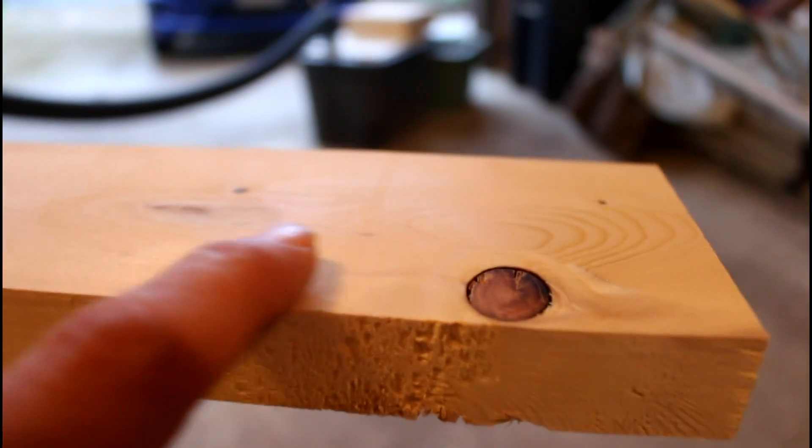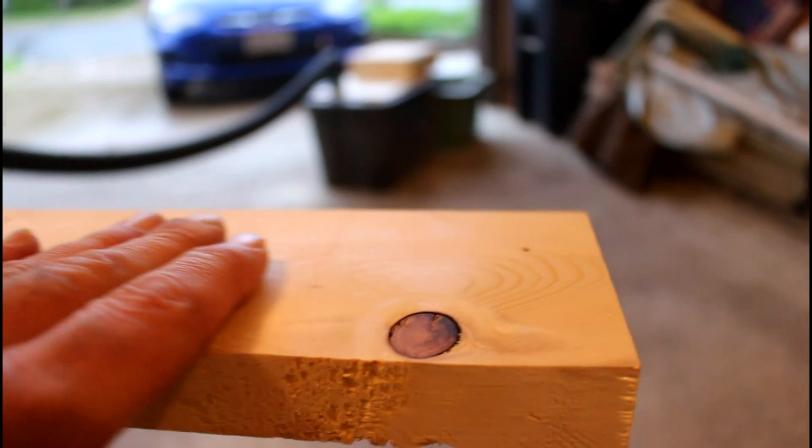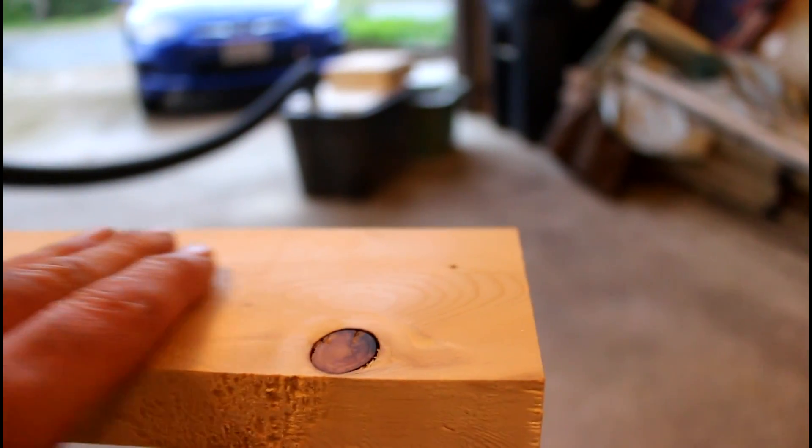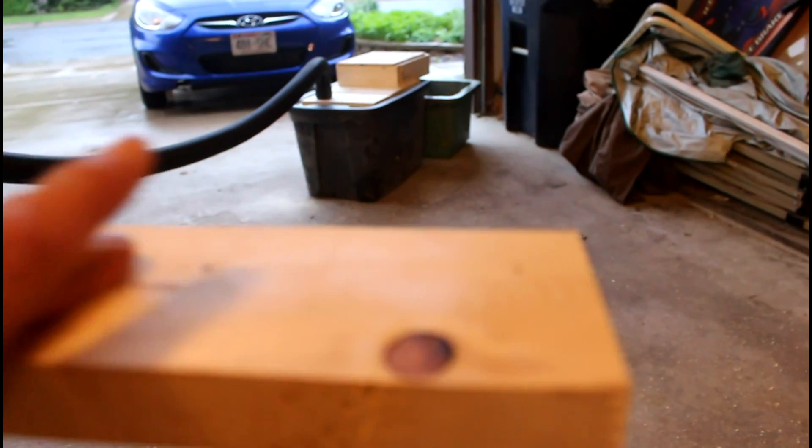Here is the board after it's been planed. And I'm showing here that there really is no significant snipe there at all. I can't feel it with my fingers. I don't have a dial gauge to accurately measure that, but it's very, very flat.